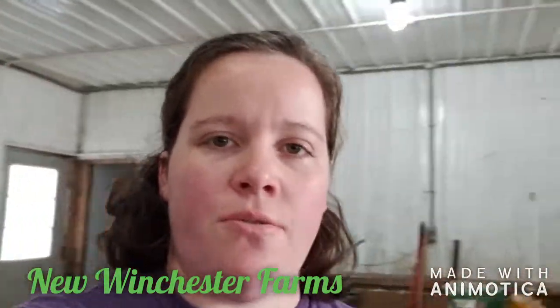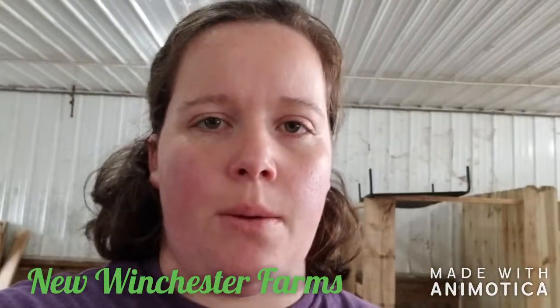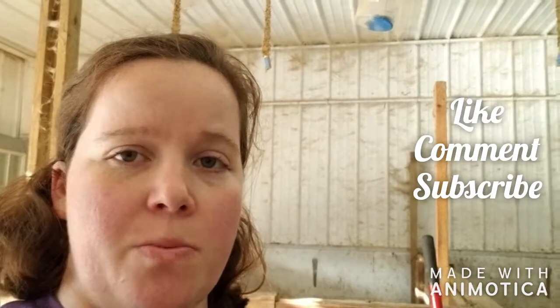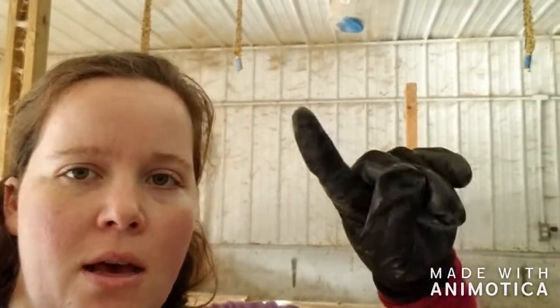Hello and welcome to New Winchester Farms. Today I'm just going through and picking up a little bit in the barn, just reorganizing, as things always have a way of getting legs and running away. We are only about two weeks away from having our goats kid, so I need to address all these cobwebs you see.